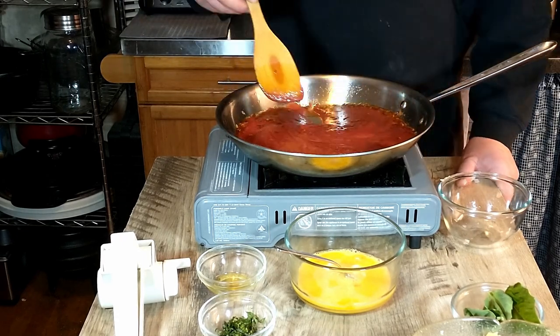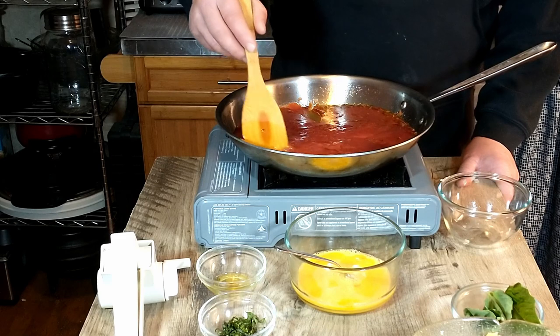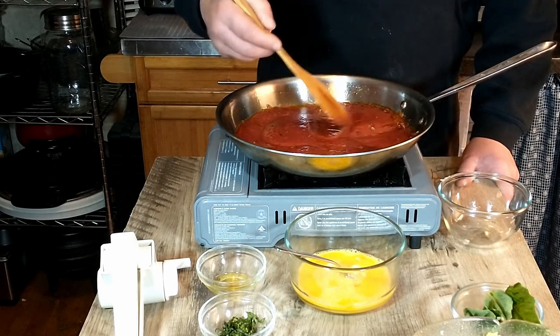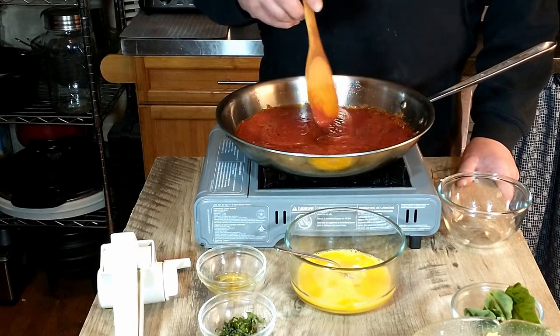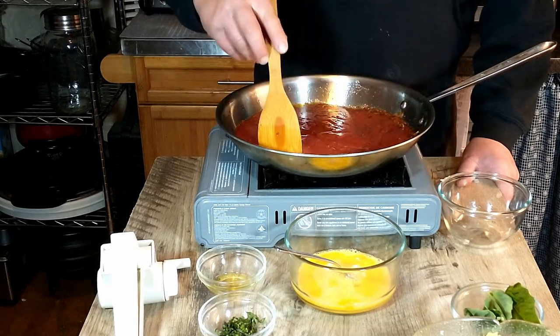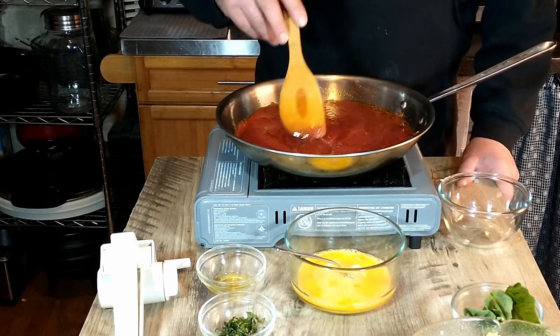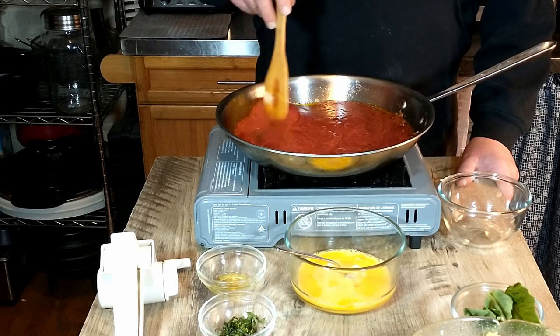Tony did say that when you substitute dried bowtie pasta, keep in mind that the ones you get in the store do not contain eggs, so it will change the taste of the dish somewhat. But if you don't have time to make this from scratch, the box will be just fine.